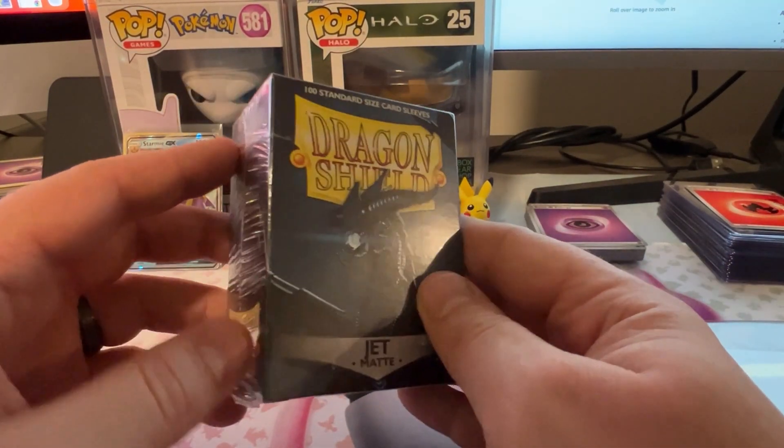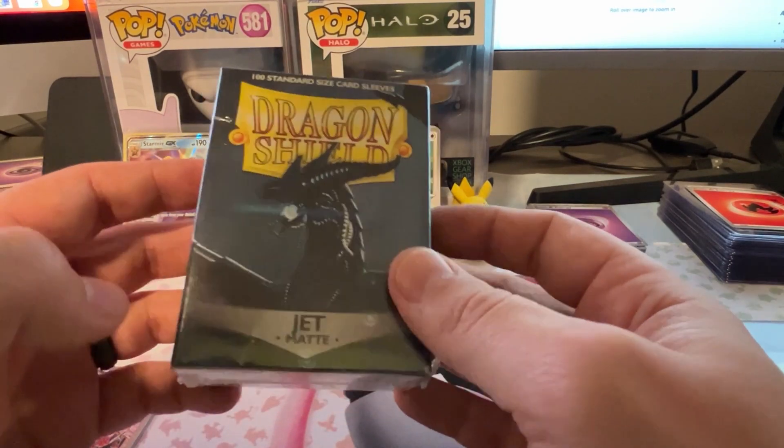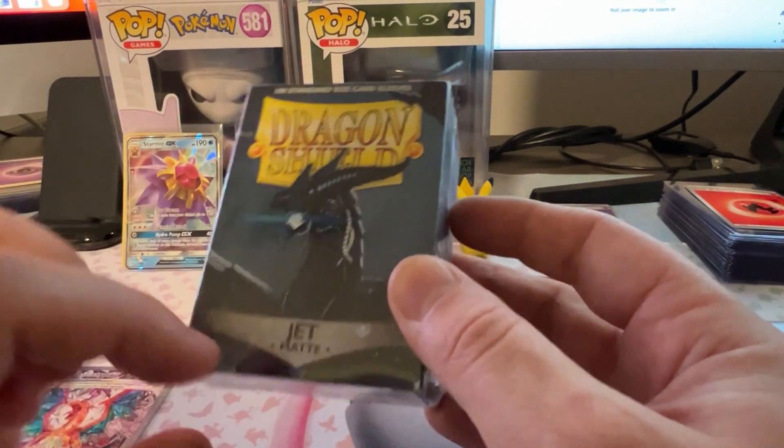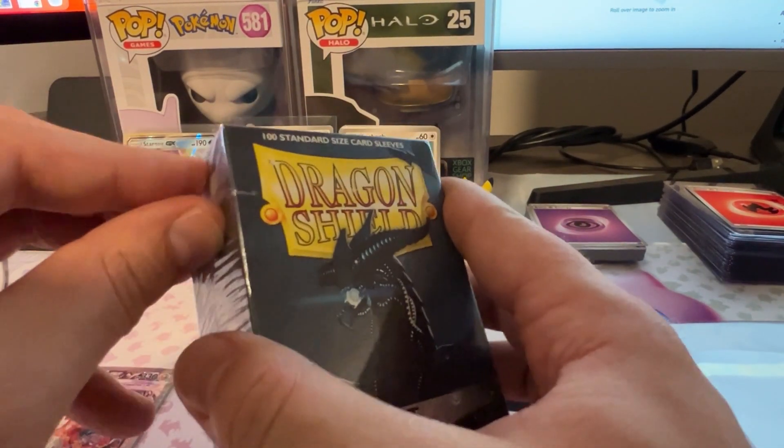Hey there, my name is Colin. In this video, I am reviewing these Dragon Shield standard size card sleeves. This box comes with 100 of them — 100 standard size card sleeves — and it's the jet matte color, so just a matte black finish.